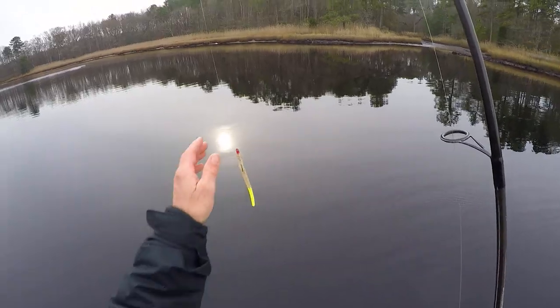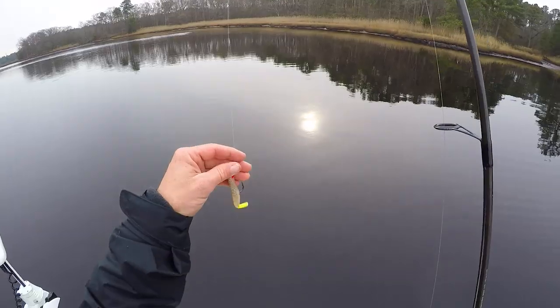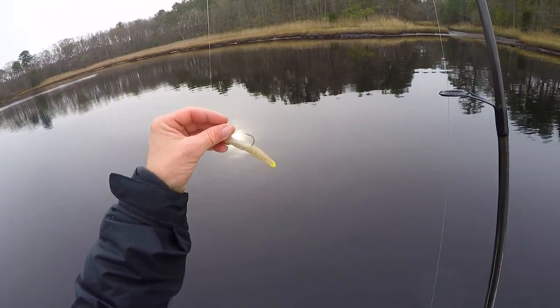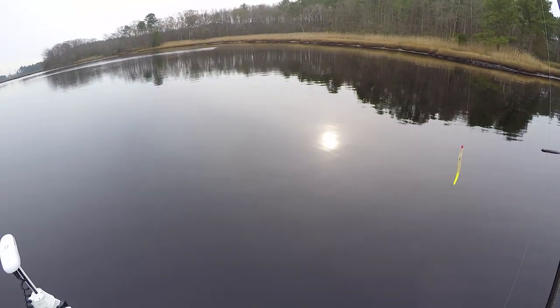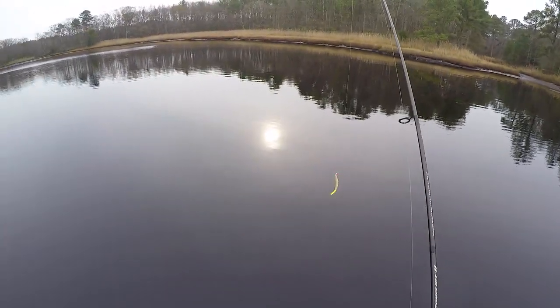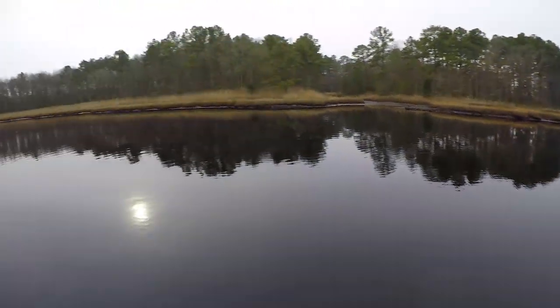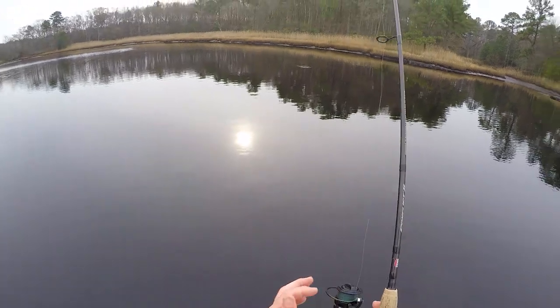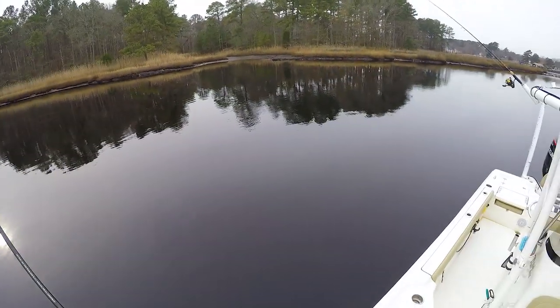The biggest tip I have: use as light a jig head as possible with soft plastics. This time of year I like these little Z-mans because they've got a lot of action to them. Cast it out, make sure it gets to the bottom, and very slowly work the bottom back towards you. The whole tip is just slow your presentation down to a crawl — throw it out, watch the line, make sure it hits the bottom.